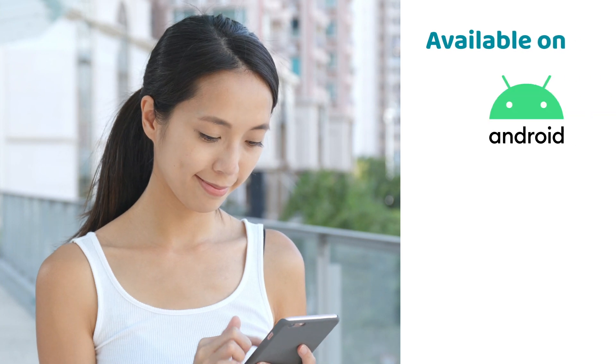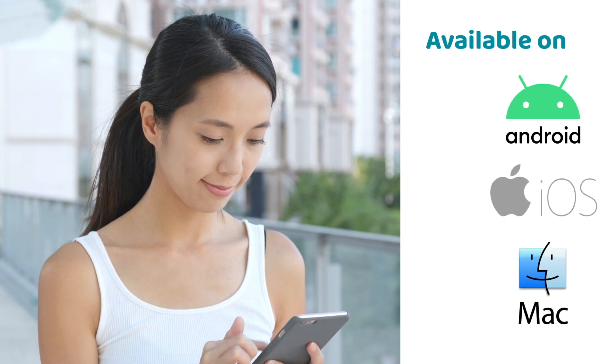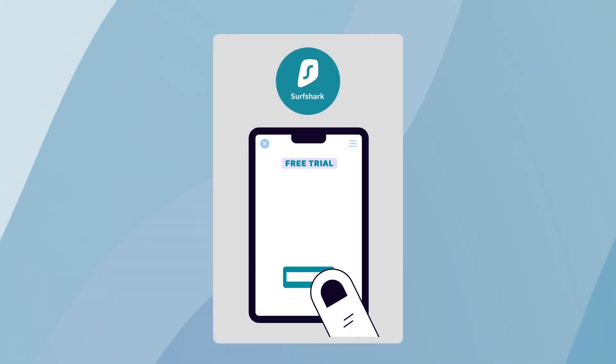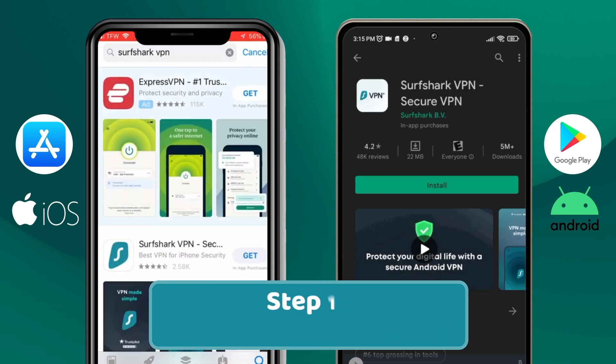Available on Android, iOS, and Mac, this trial can be continued on Windows and Linux after activation. So if you have a mobile phone, you are good to start — provided, of course, that you didn't get that trial before. No do-overs allowed. That's how you get the Surfshark seven-day free trial.